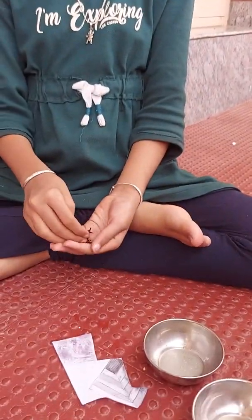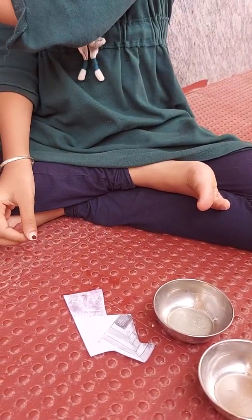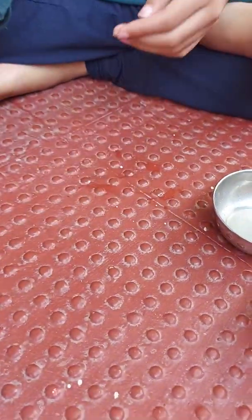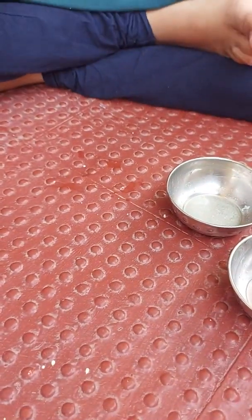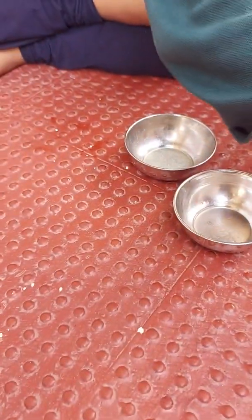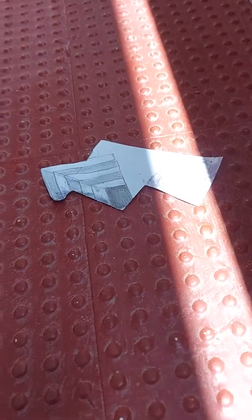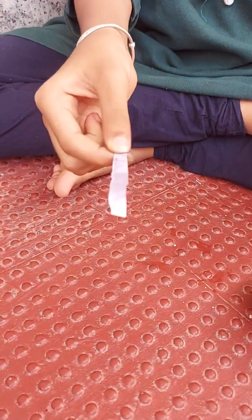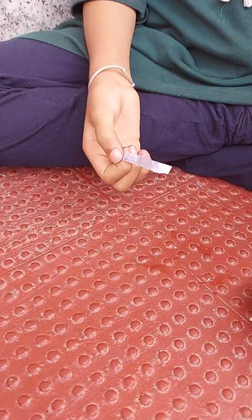Okay, now it's done. Let it dry. Now we have a strip of pH paper, or litmus paper as we call it.